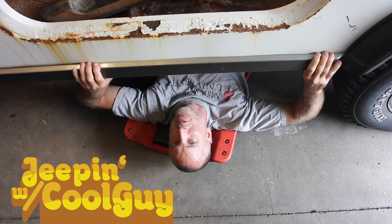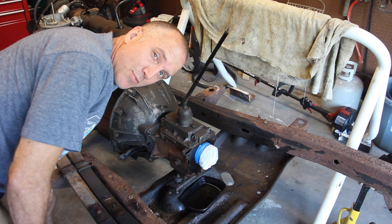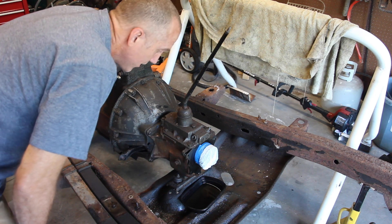Welcome to another episode of Jeeping with Cool Guy. On today's episode we're going to take off the T150 three-speed transmission.